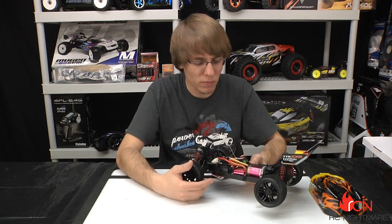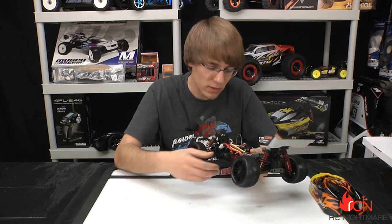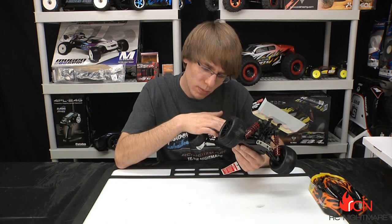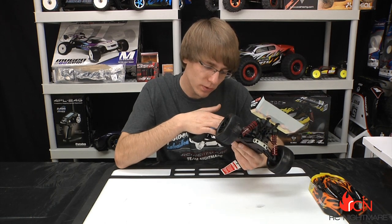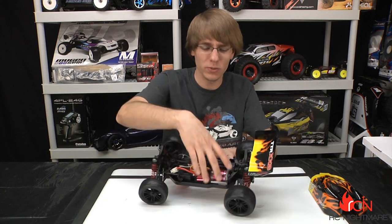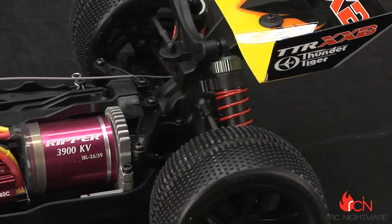Looking at the power system, this is a 3900kV motor — they're calling it a 'Ripper' motor, and obviously it's brushless. The speed controller looks like it's going to be a 40 or 80 amp — I'll have to look up the specs and put it in the description. It's fully heat-sinked, which is nice, and the motor mount is also heat-sinked with fins on it to help dissipate heat.